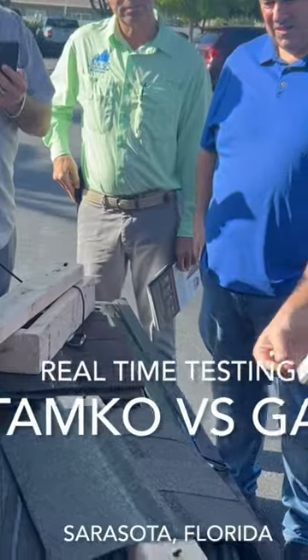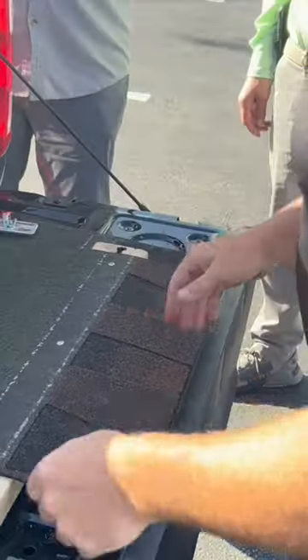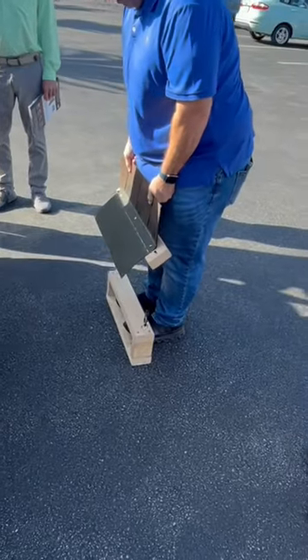I'm putting three nails in half a shingle. This is a competitor shingle. Go ahead and test the resistance, then pull it off.